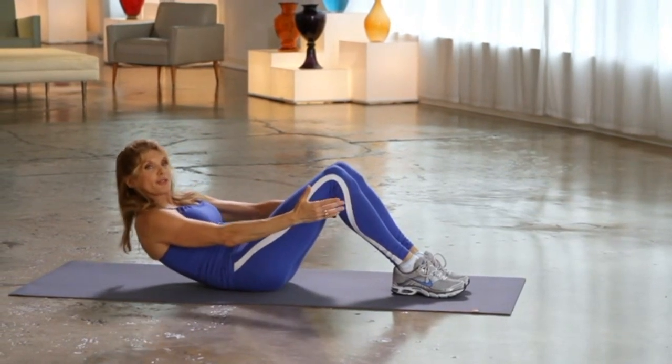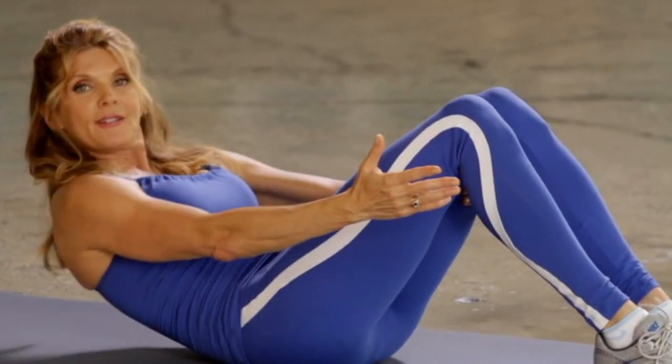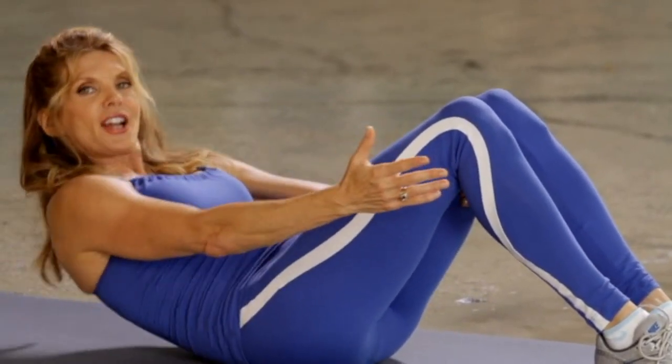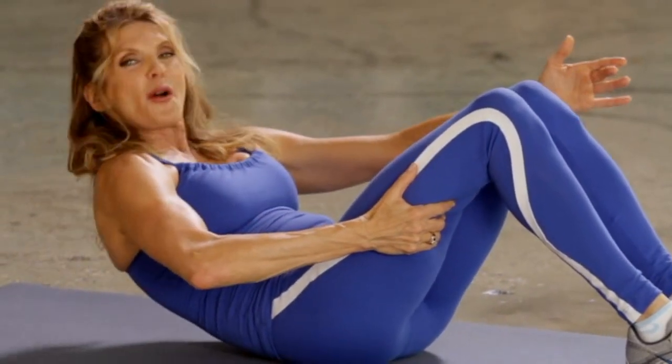Here we go. Make sure the shoulder blades are off the floor, reaching with one hand. Give me four more. Other side, here we go — up, two, three. Four more.